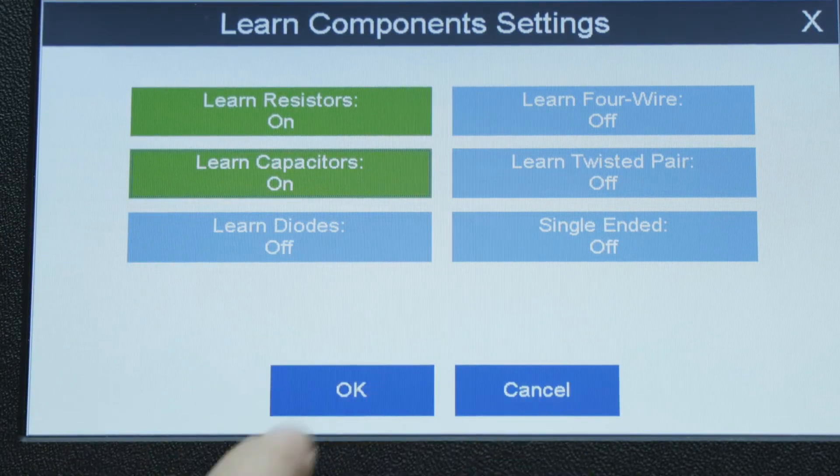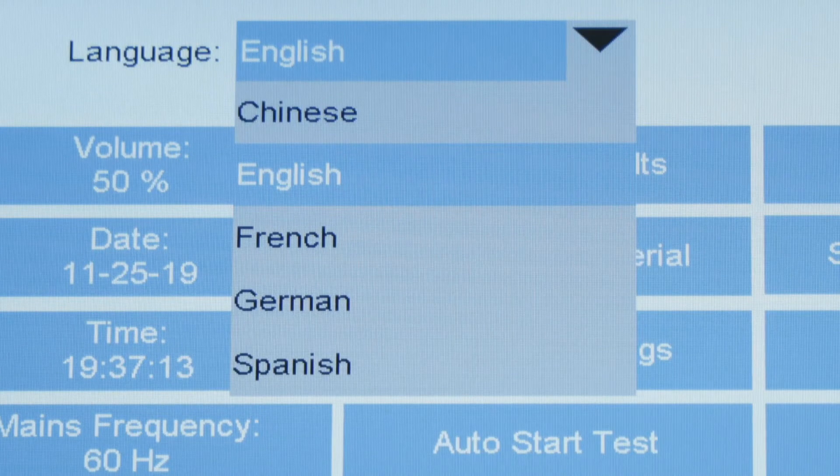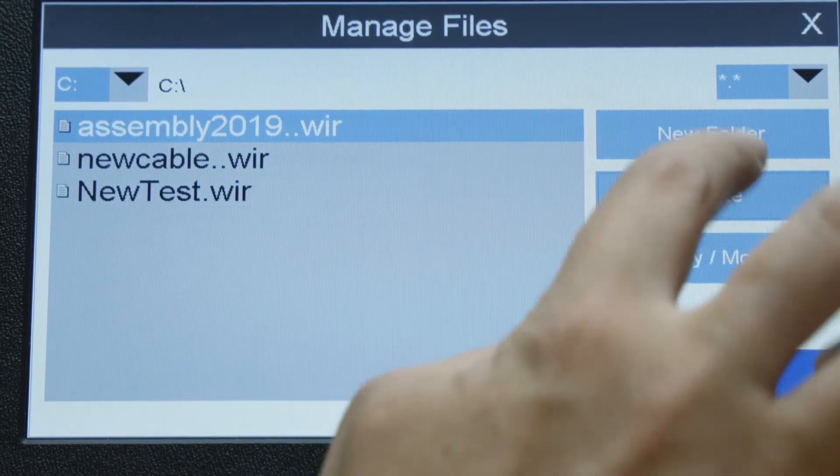The new software interface makes this process straightforward. Multiple language options are available with more languages coming soon. The 4200 series comes with new software features.